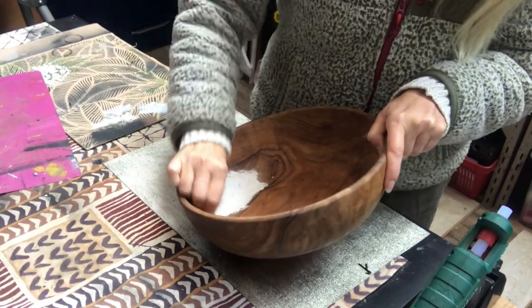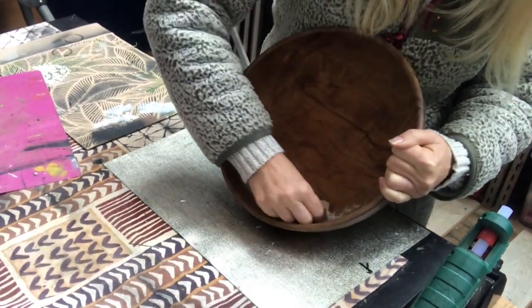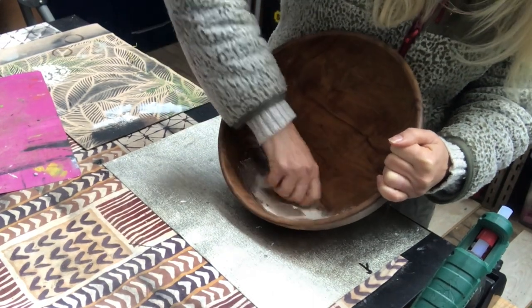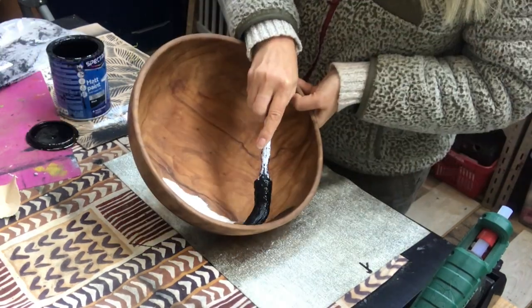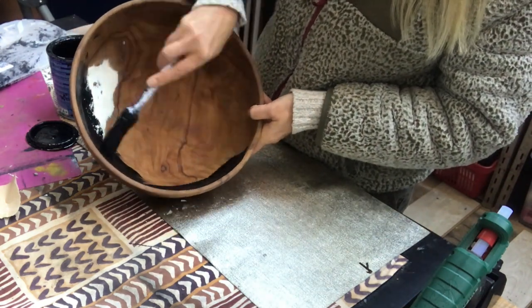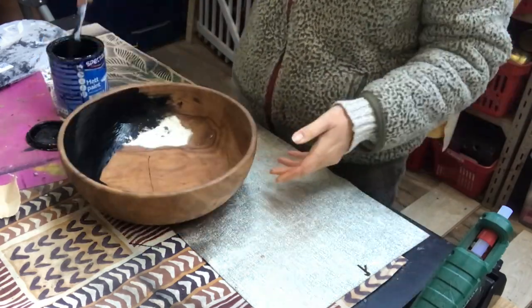My spackle has dried so I'm taking just some sandpaper to get a nice smooth finish before I start painting. Just clean that dust off first, and then I'm starting to paint it with a black satin color and I applied two coats.